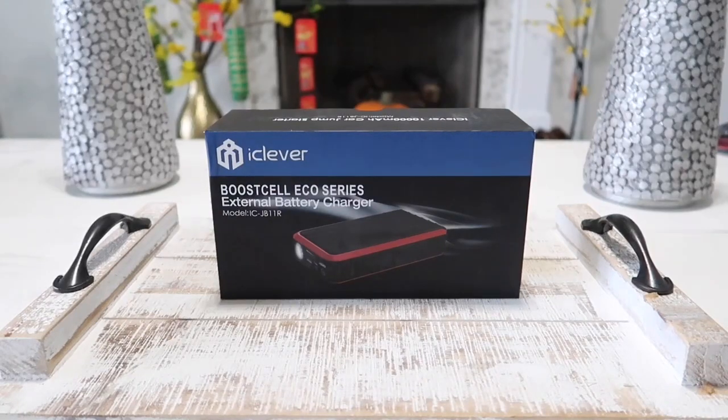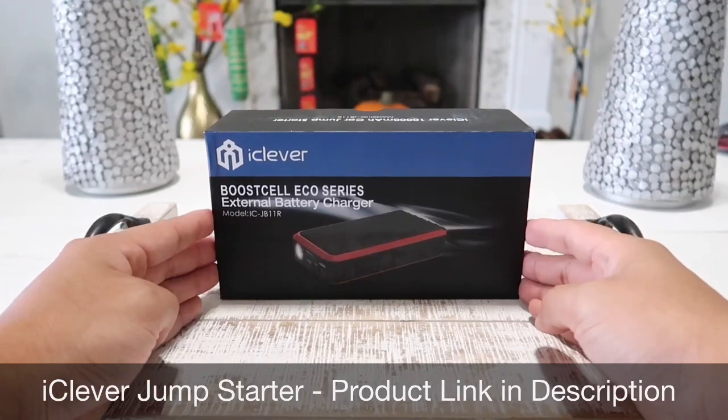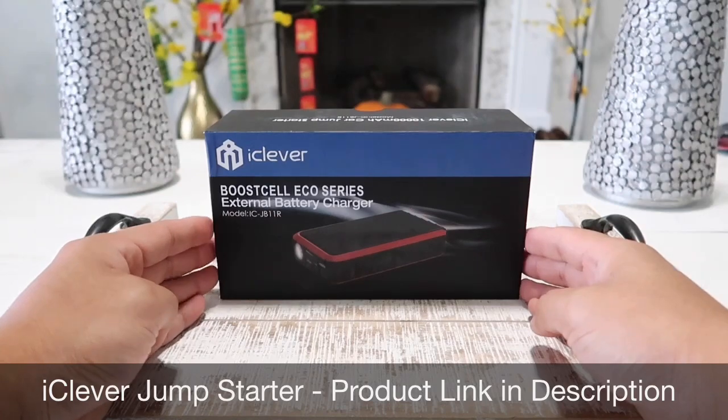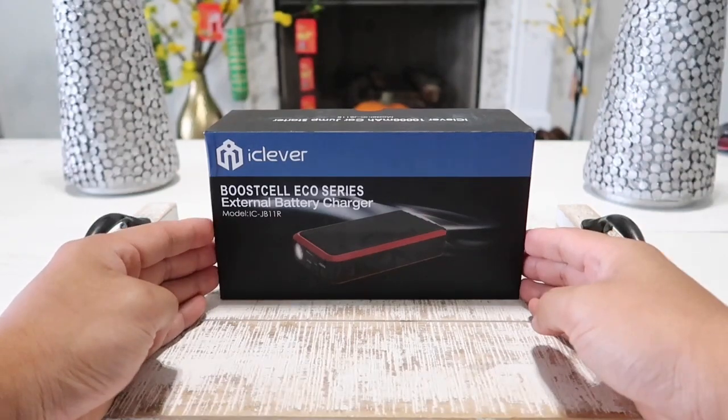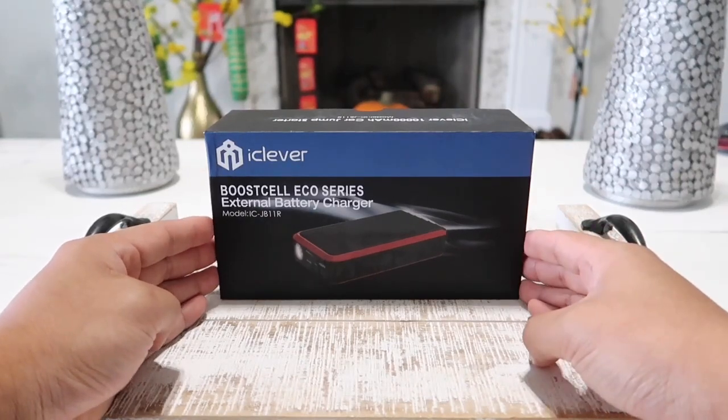Hey guys and welcome to Happy Rider Reviews. In today's video I got my hands on the all-new iClever 10,000mAh portable jump starter. This device also doubles as a power bank, which means it can jump start your car, SUV, trucks, lawnmower, tractor, motorcycle, and also jump start your phone, power up your tablet, or any devices that use the standard USB cable.